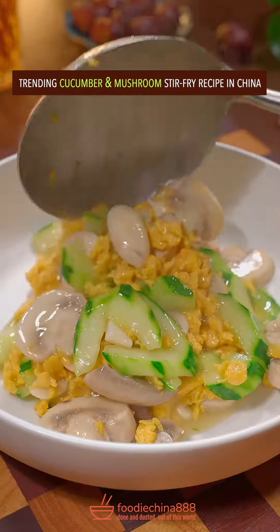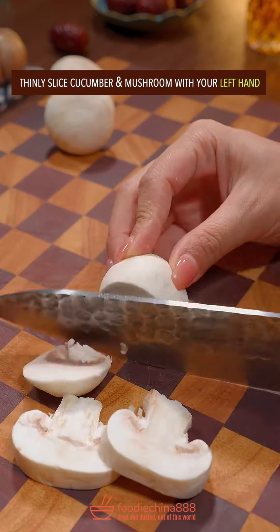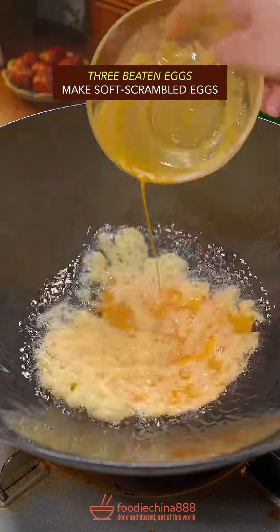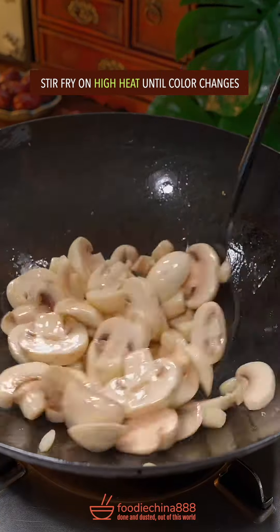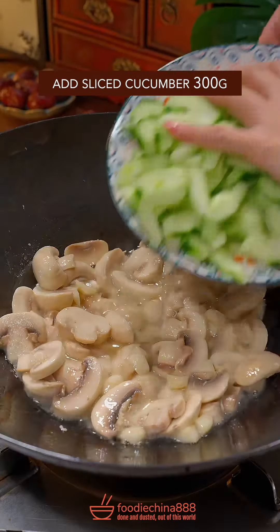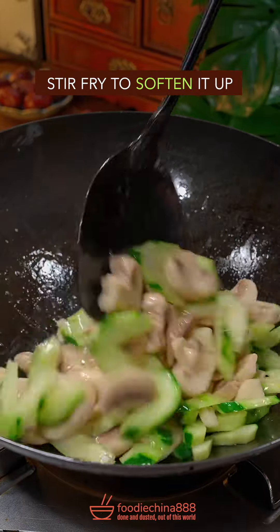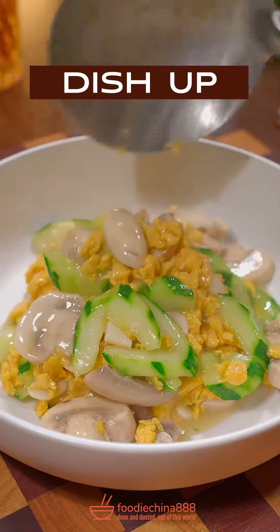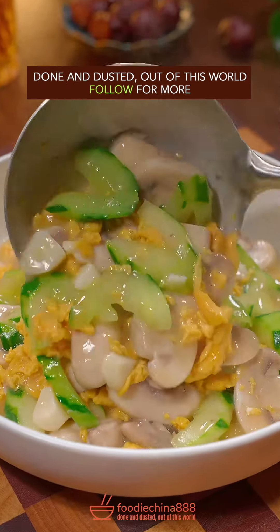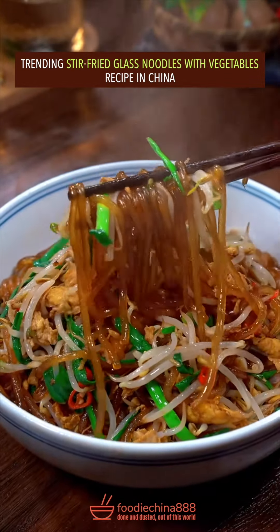Trending cucumber and mushroom stir fry recipe in China. Thinly slice cucumber and mushroom with your left hand. Oh no. 3 beaten eggs, soft scrambled. Garlic and mushroom, stir fry on high heat until color changes. Add cucumber, salt and ground pepper. Stir fry to soften it up. Scrambled eggs, liquid starch. Well mixed it on high heat with your single hand. Dish up. Done and dusted. Out of this world.